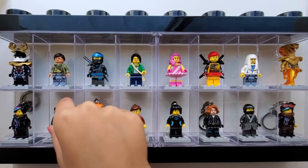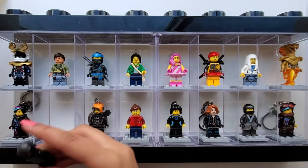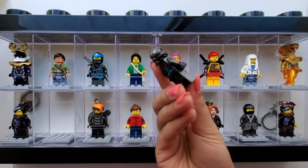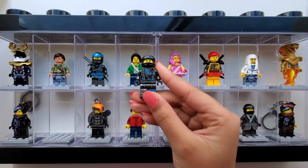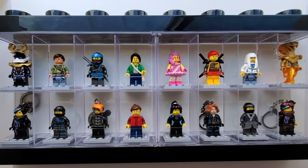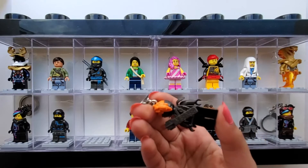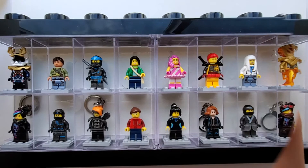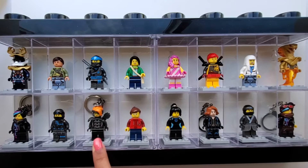Once again we have Nia from Ninjago, but as you can see she has a different outfit this time — this is what she looks like. Our next minifigure is a keychain again, and she is from Lego Ninjago. This was Lady Iron Dragon.